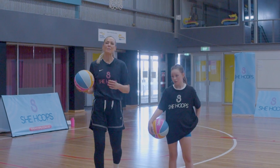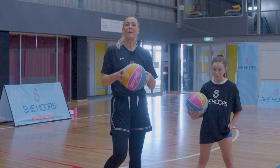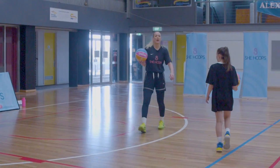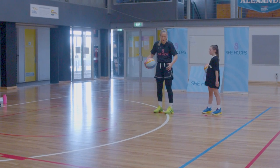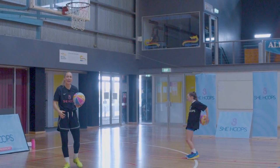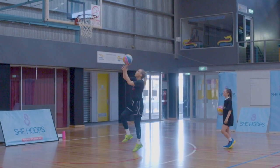Now we're going to practice our layups — building on what we did last week. We're starting on our right hand, so go to where the block would be. We're going to go three body wraps: one, two, three — then right, left, drive that leg up like in our warm-up high knees, layup.